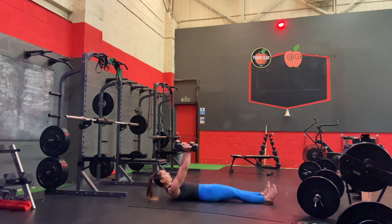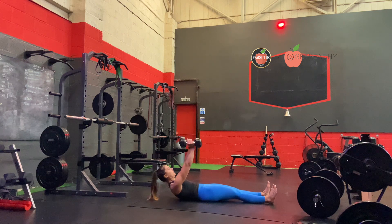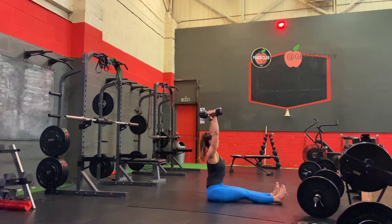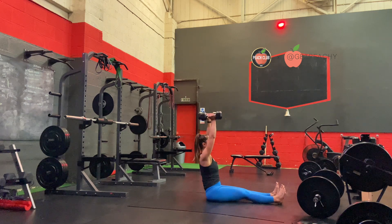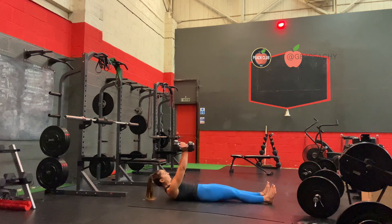Then slowly return by lying yourself down bone by bone by bone. This really is about core control rather than speed. Focus on keeping your arms extended and locked out throughout, and really focus on slowly lowering back down.